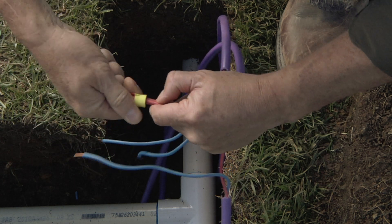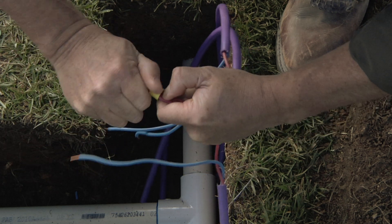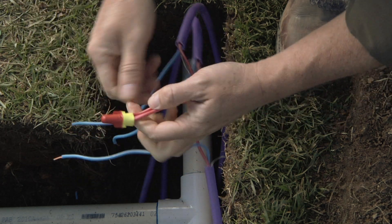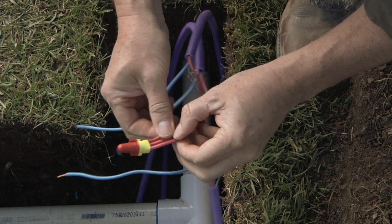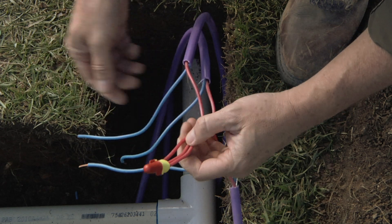Take those three cables and fix them together in the first wire nut. Put it on firmly and make sure that none of these three cables are loose and wanting to come out. Remember, these connections are critical for the proper operation of your system.